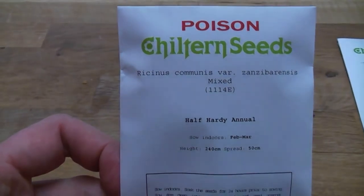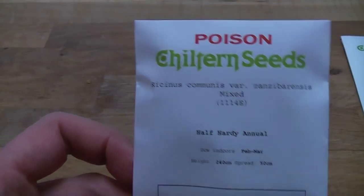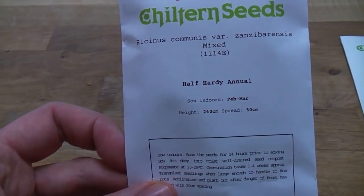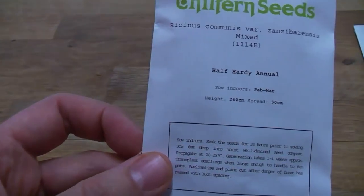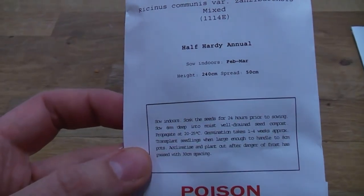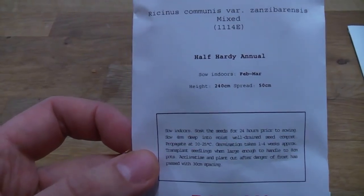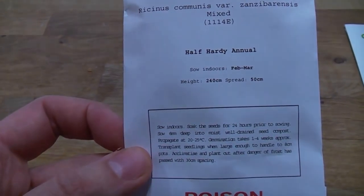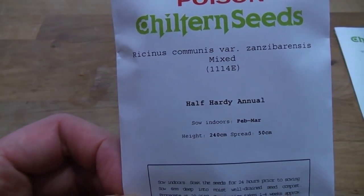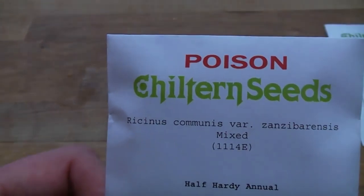Next are Ricinus in mixed varieties, so there should be some bronzy coloured leaves, some green ones, some red and purple ones — I'll have to wait and see. I'll sow these in March; they come up pretty quickly and will go in the heat of a propagator to germinate, then be planted out in May and June. Quite large architectural plants with quite big seeds that are, as it says on the packet, very poisonous.